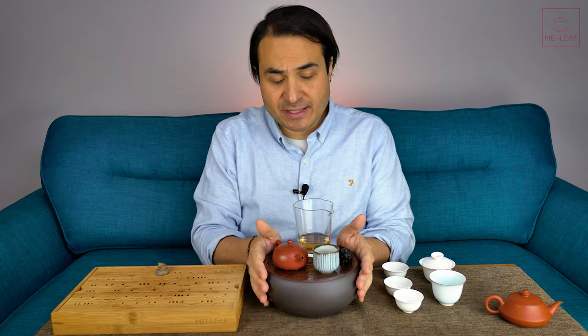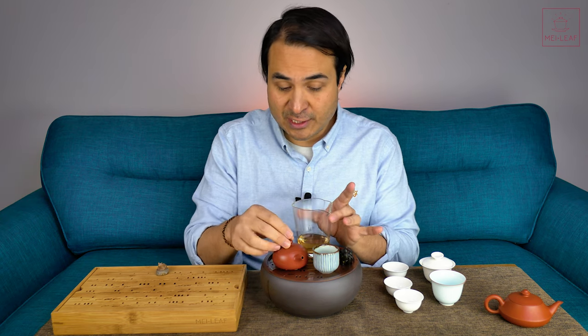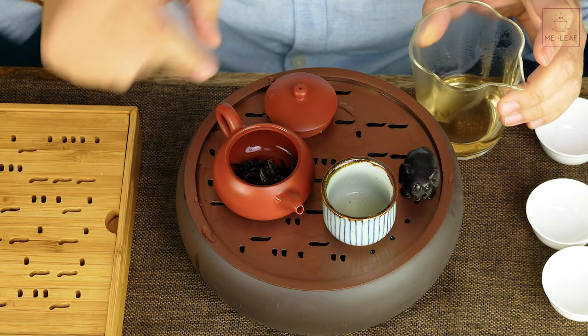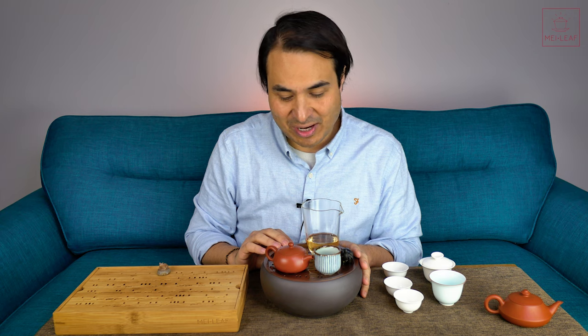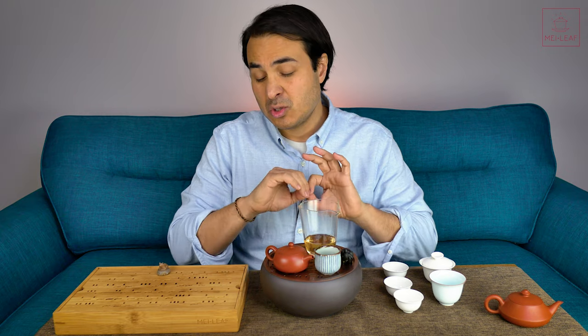That's the first use — and probably the use most people will use most — this setup as a brewing station. After you've finished your brew you can take the leaves, pick up the tray, put the leaves into the bowl, and then it looks exactly like this again — all neat and tidy. All the leaves are just hiding underneath this stainless steel tray, and you won't know how much tea you've been drinking until the end of the day when you empty your vessel out.